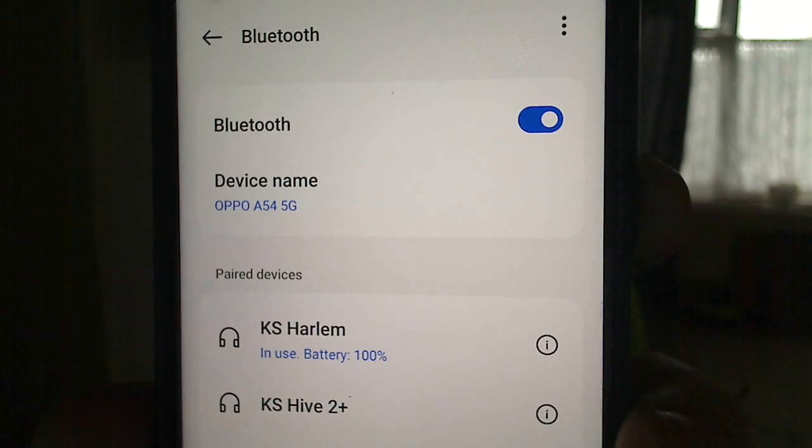These are micro USB as well. KS is an in-house brand for Tesco's, which is a big supermarket in the UK. This has a built-in microphone. If I go into my Bluetooth settings I can tell you what they're called. They're called the KS Howlman — that's what they're called. The speaker is the KS Hive 2 Plus. These are really good headphones, they've got some good bass. I'd totally recommend them.